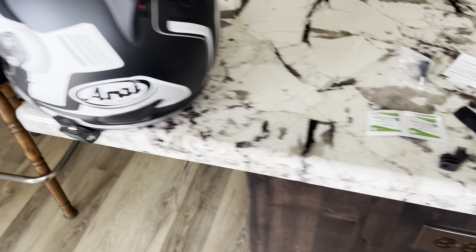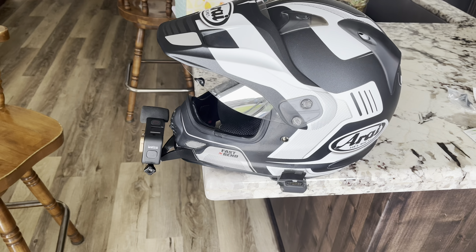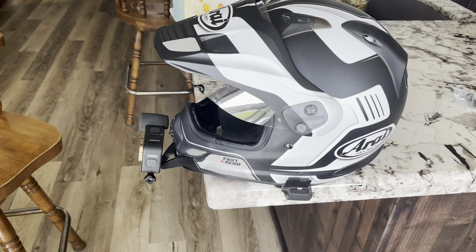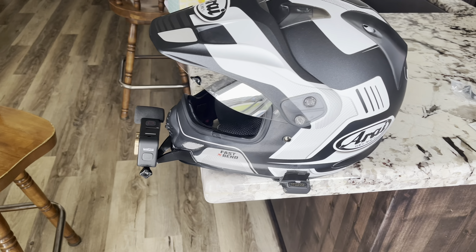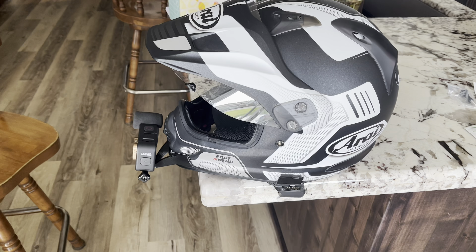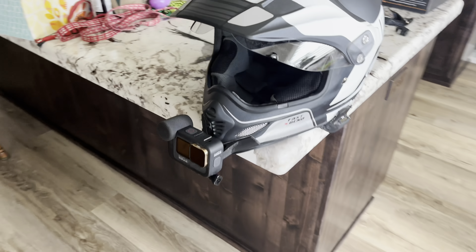Just a couple of minutes of video about that on my new helmet. Thanks again to the guys at Wannabes — I think you can find them on Instagram at Extreme Sports Wannabes. Look them up, you won't be disappointed. Great stuff — and I paid for all this, this is not a paid endorsement.